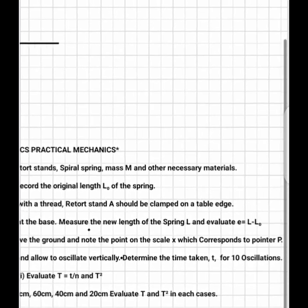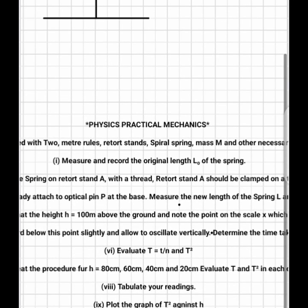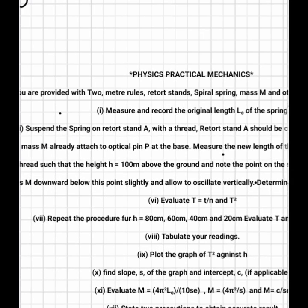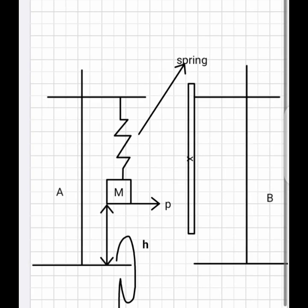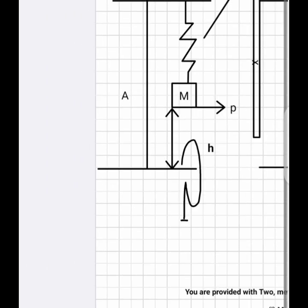The procedure states you are provided with two meter rules, retort stand, spiral spring, mass hanger, and other necessary materials. The procedure requests that we measure and record the natural length L₀ of the spring. To record L₀, you have to remove the mass from the spring and measure the original length of the spring.